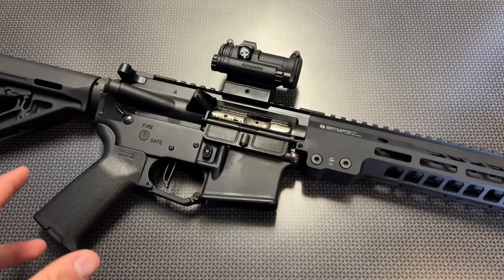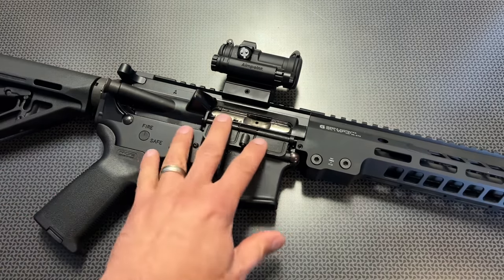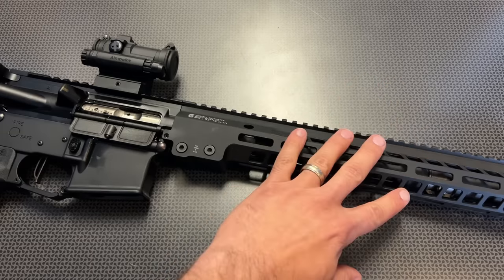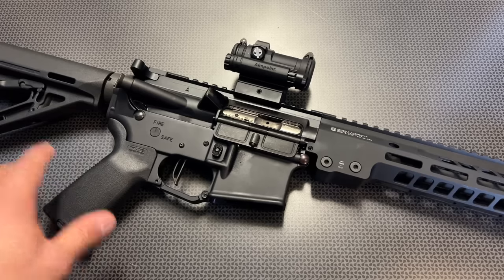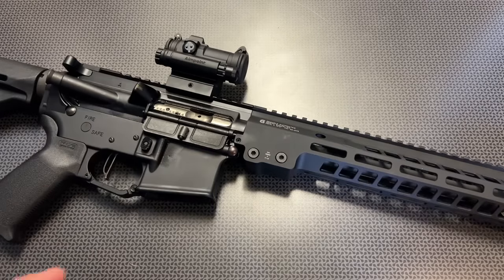This is going to save you a ton of money over buying a rifle like this outright. When you're talking about an upgraded premium bolt carrier group, an FN cold hammer forge barrel, a Geissele rail system, a pinned Geissele gas block, a pinned and welded 14.7-inch barrel, and a matched trigger with MOE furniture — a lot of times if you were to put this together independently from other companies, it's going to be closer to a $1,500 to $2,000 rifle. If you do it this way, you're going to save yourself about $500 to $1,000.